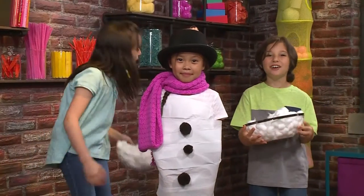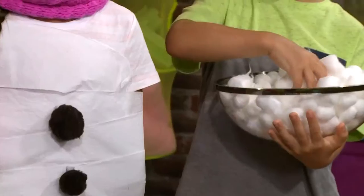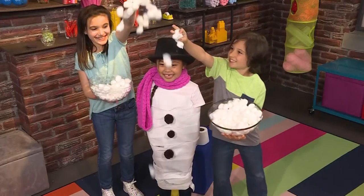This is how we make snow! We just use cotton balls — one, two, three! It's snowing!